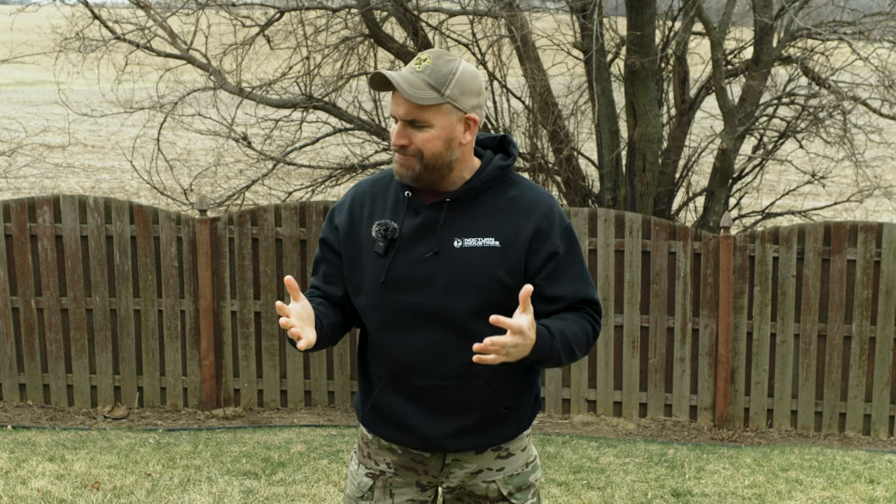Looking at the Primary Arms website when I was looking for other options, everything else was like $50, and that's stupid. Well, besides the Strike — the Strike Industry ones were there, but we're not trying to get made fun of today.